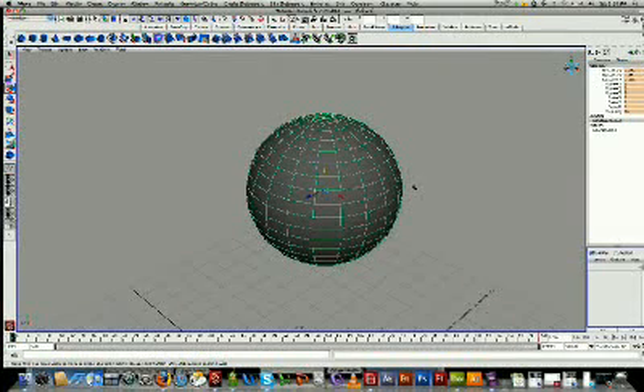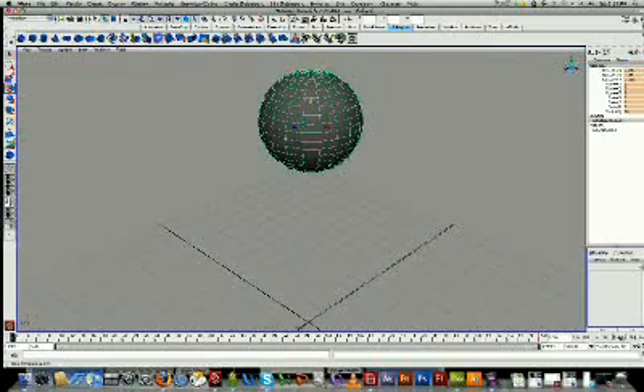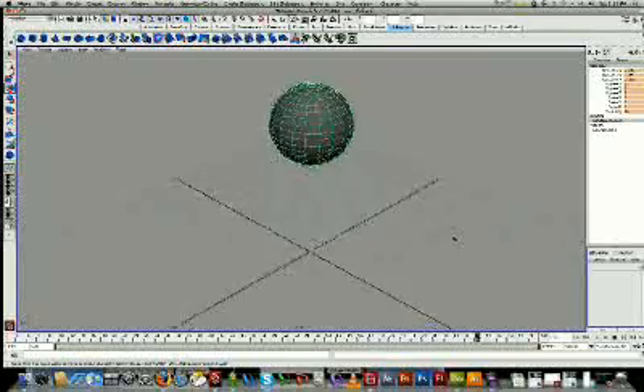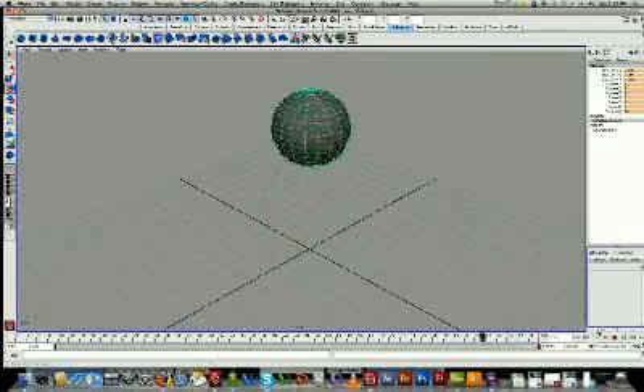Hi everyone. I just want to quickly show you a deformer tool. I'll start off with a very basic animation, the ball bouncing here. As you can see, it's not that realistic.